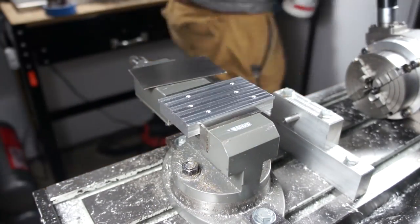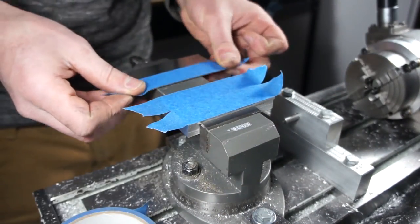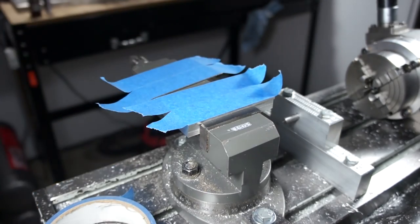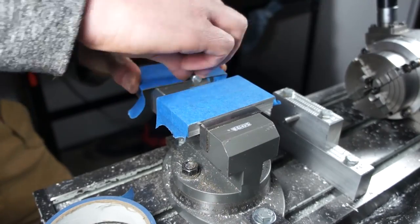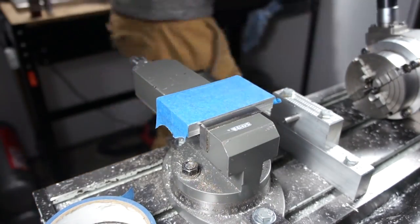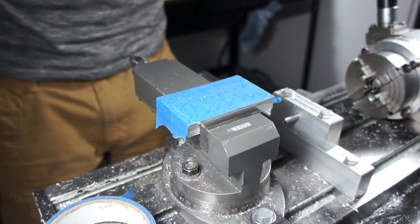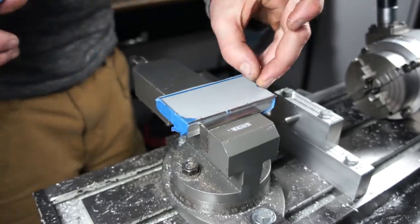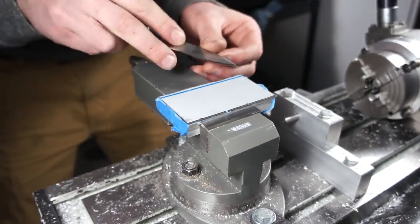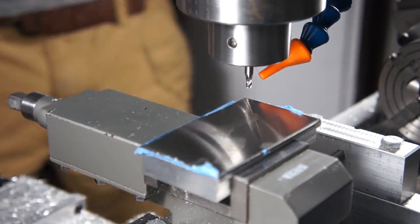Next I used acetone to get all the oil and grease off the part, then stuck some tape to the fixture and to the raw stock, burnishing it down with a little piece of steel so it holds strongly. Then I put some cyanoacrylate on the fixture and a quick spritz of activator on the raw stock to help everything bind nice and quick. I'm also going to peel the protective finish layer off the stainless steel because I think it'll just get gummed up in the end mill.